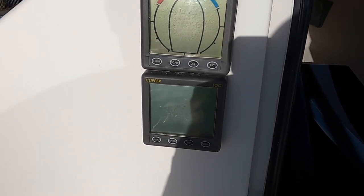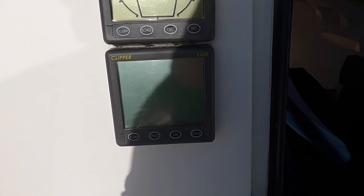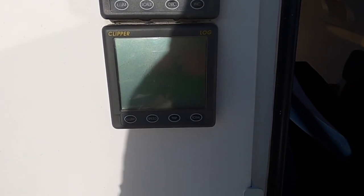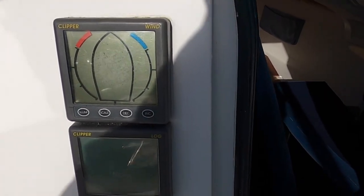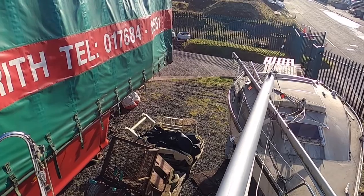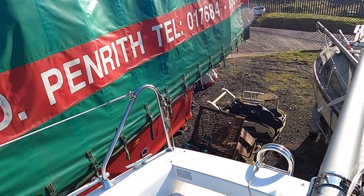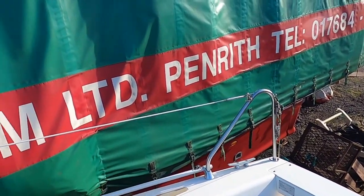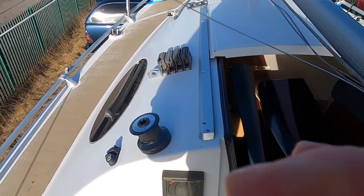Looking at the instruments: we have wind instruments and a log, both battery-powered off the 12-volt system. The wind instruments are at the top of the mast. However, we have no cable to actually repeat that information down to the log and the instruments on board.